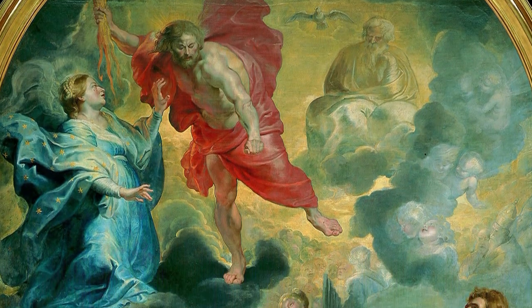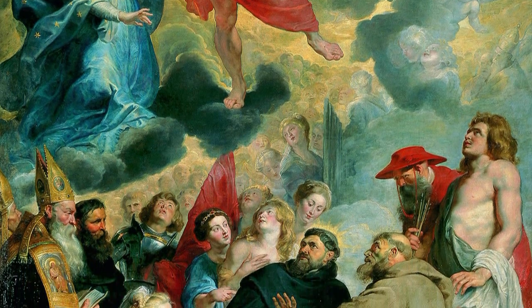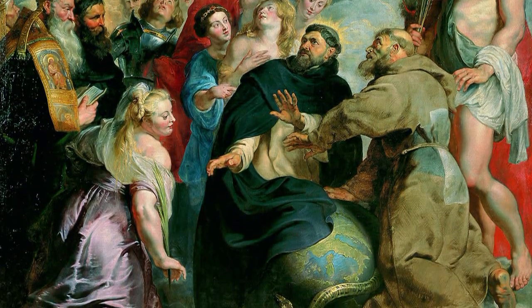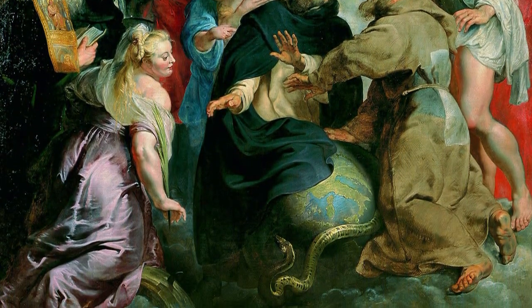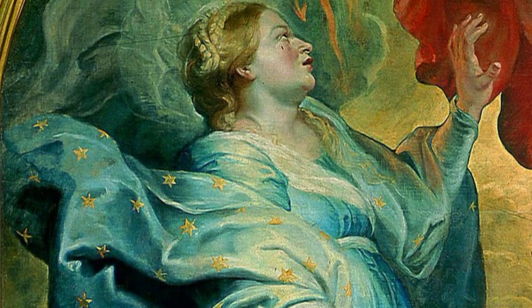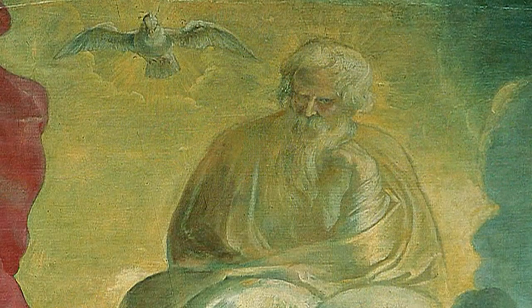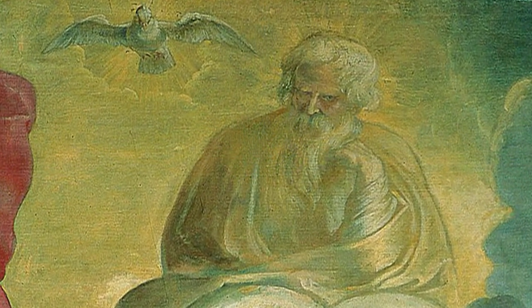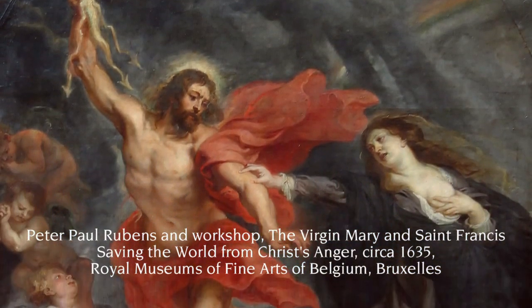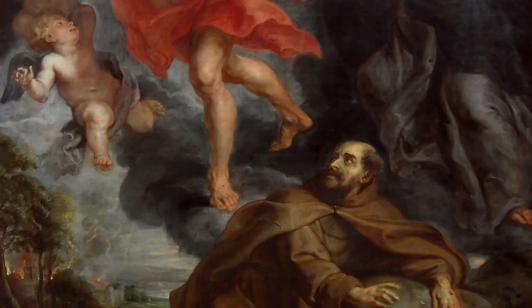Rubens illustrates, in a Baroque manner, Saint Dominic's vision in which he saw Christ prepared to punish the world and destroy all evil. The intercession of the saints and the Virgin Mary on behalf of mankind was frequently represented in 17th century religious art. During this period, less than 20 years after the end of the religious wars, the Catholic Church attempted to reconquer its believers in the face of growing opposition from Protestantism.